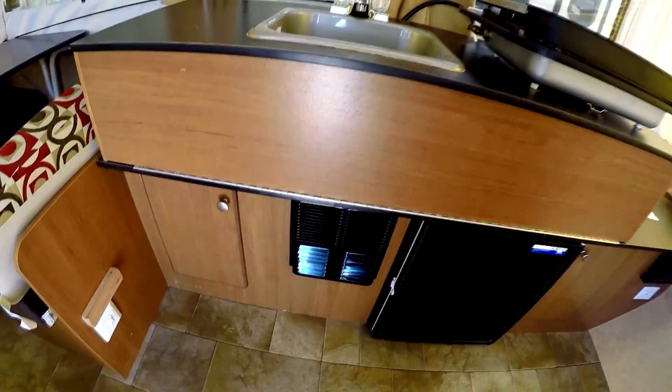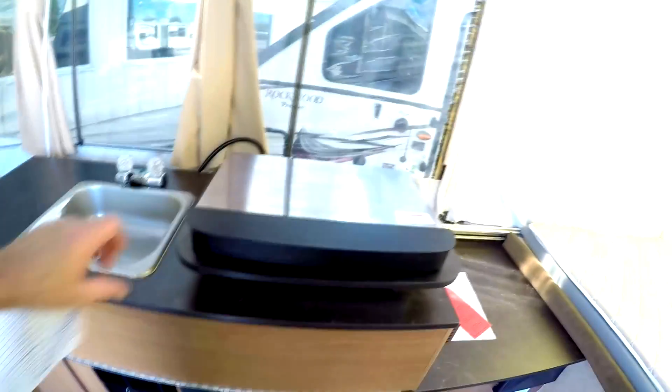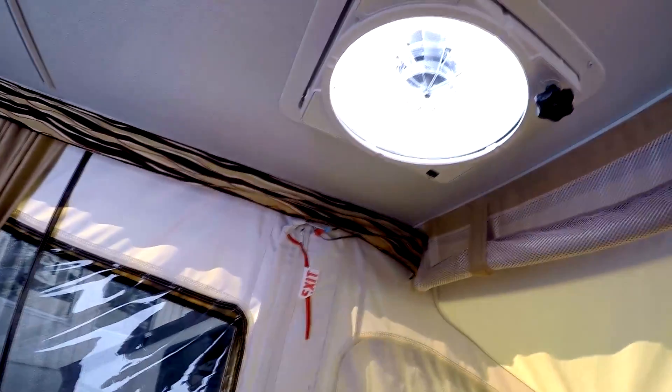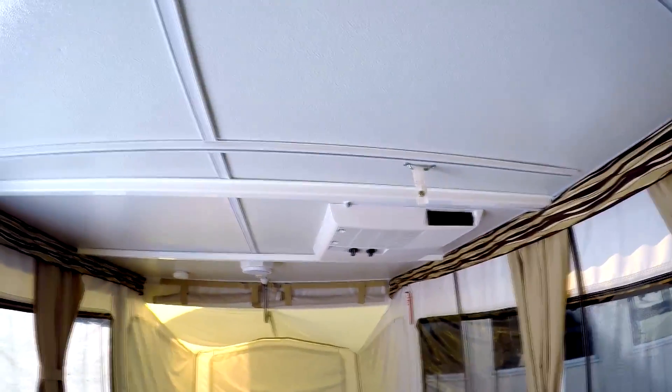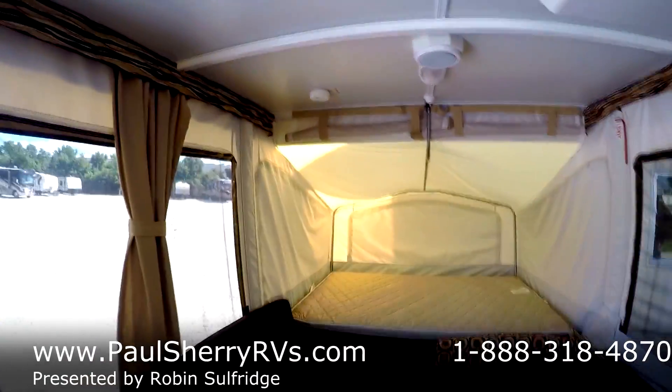There's your furnace. Your refrigerator is a three-way by Nordicold — there's your three-way fridge. Stove top that you can take inside or outside. Nice big beds on the ends. Fantastic fan on top. Air conditioning — got it. This is just as immaculate and about as nice as they get in a little pop-up.